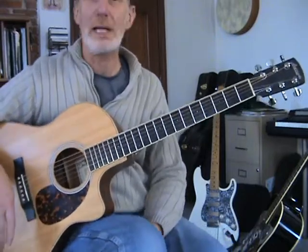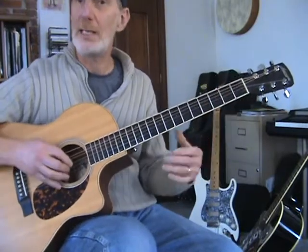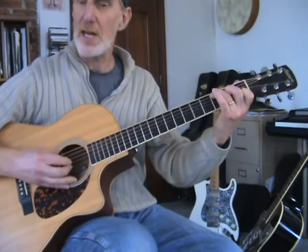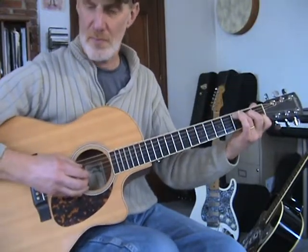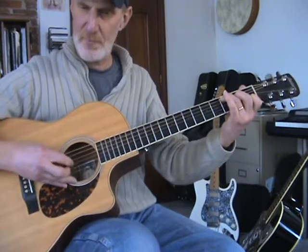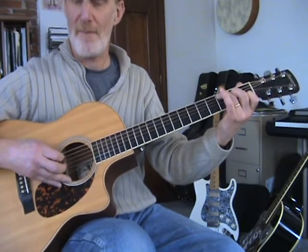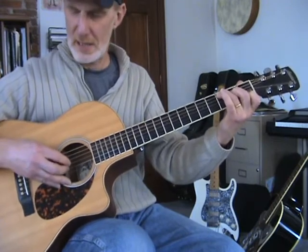We're going to talk a little bit more about fingerpicking. In the first installment, I showed you the basic, what I call a Travis pick, which is this steady thumb — this is a C chord — and then we had this rhythm. That's what I would call a basic Travis pick.